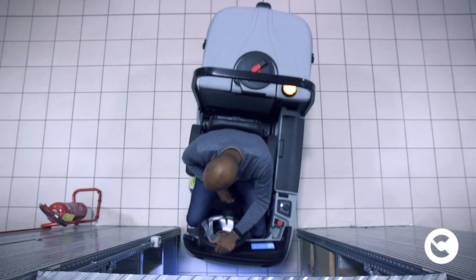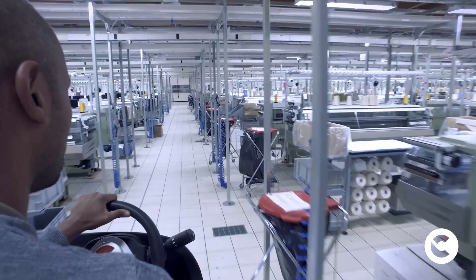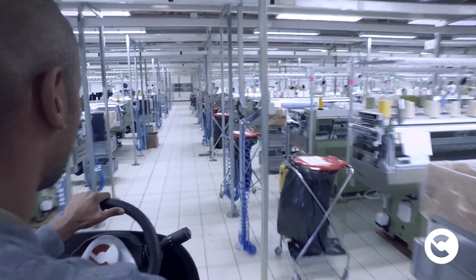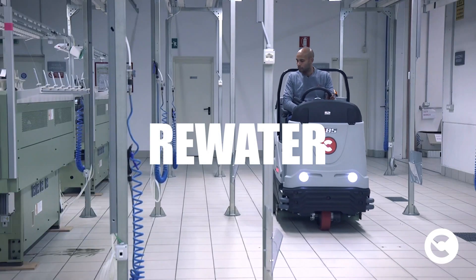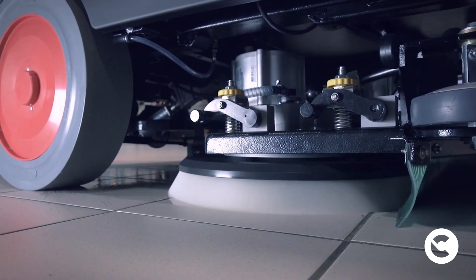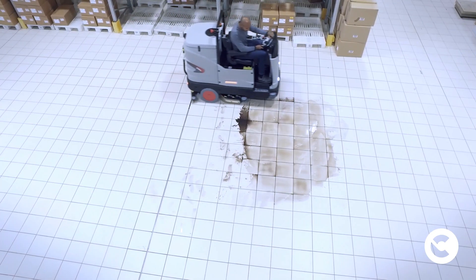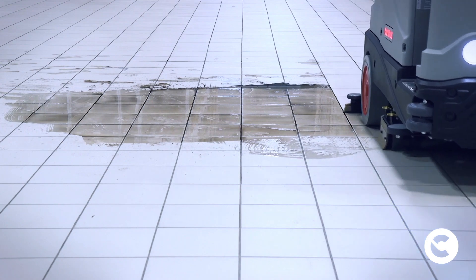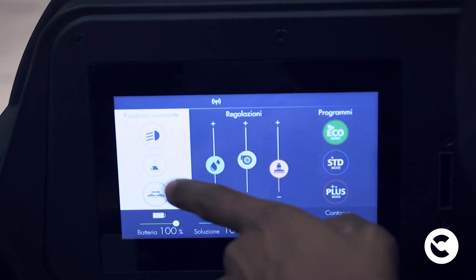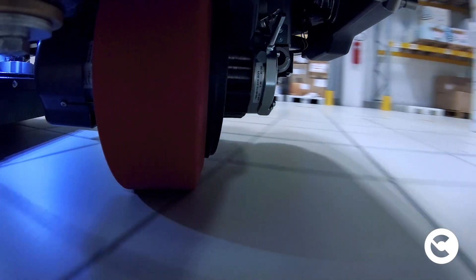On average, a standard C85 floor scrubber uses 94,000 litres of water over a year. The same floor scrubber, used for the same work shifts and equipped with RE-WATER technology, uses 41,000 litres. This results in a saving of 53,000 litres in one single year. A C85 RE-WATER can work for two years using the same amount of water that a standard C85 uses in one year.